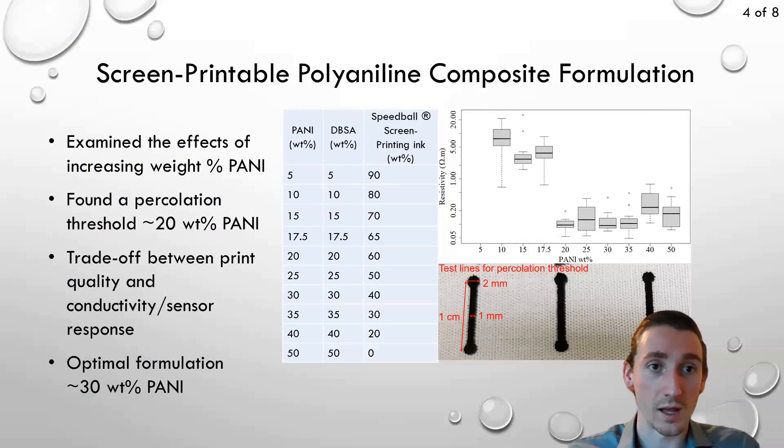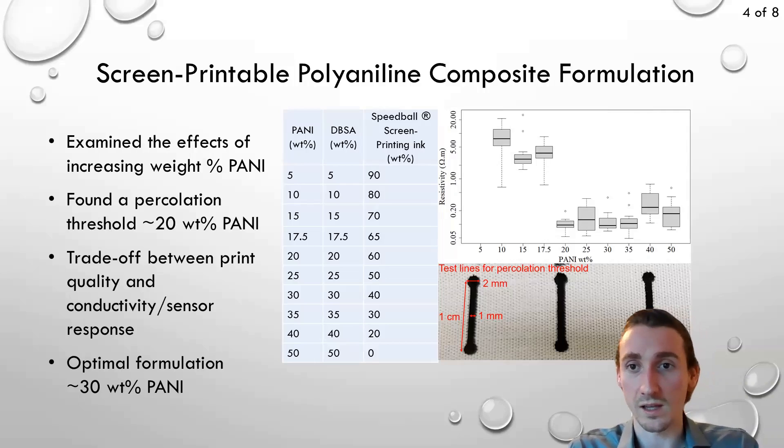We tried a few different formulations increasing the polyaniline weight percentage and found a percolation threshold of about 20 percent weight where the resistivity decreased dramatically. Above about 35 percent weight we start to see a decrease in the mechanical properties of the print, so there is a trade-off to be made between the overall print quality and the conductivity or sensor response.